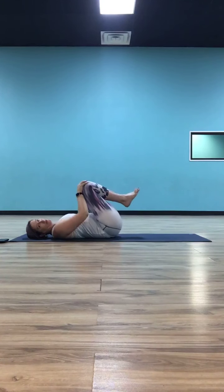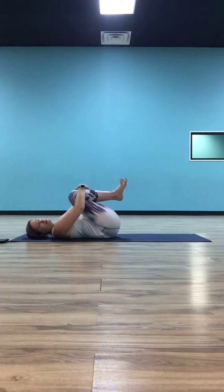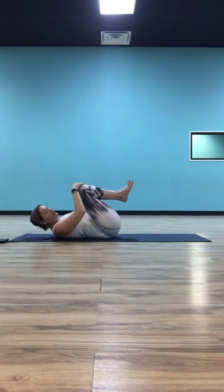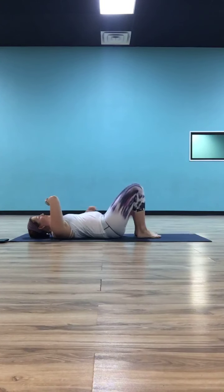Then go the other way — knees hugged in, let them go to the left first, push them away from your body, bring them to the right, and bring them all the way back in. Circle around here a few times. Eventually hug those knees all the way in again, maybe lift your shoulders up — really curl into that little ball just to get one final release. Then release your legs, let them come back down, put your feet on the ground, take your hands to your sides with palms face down.